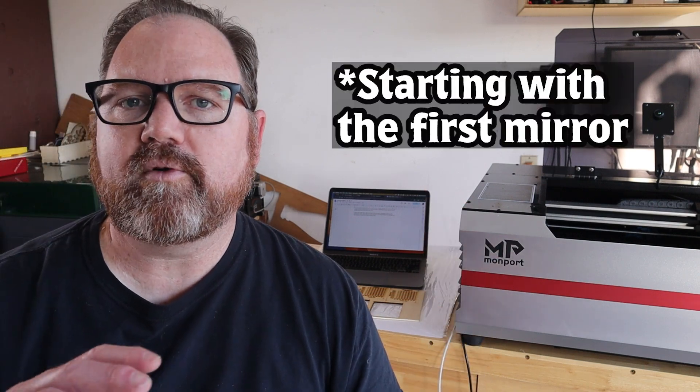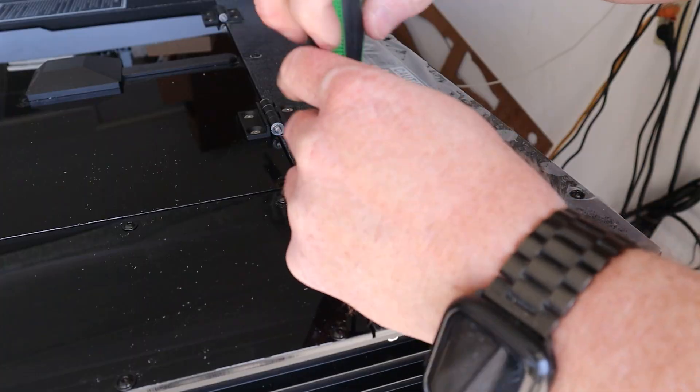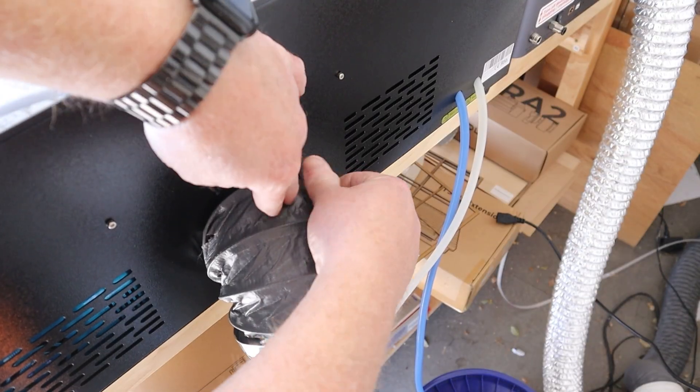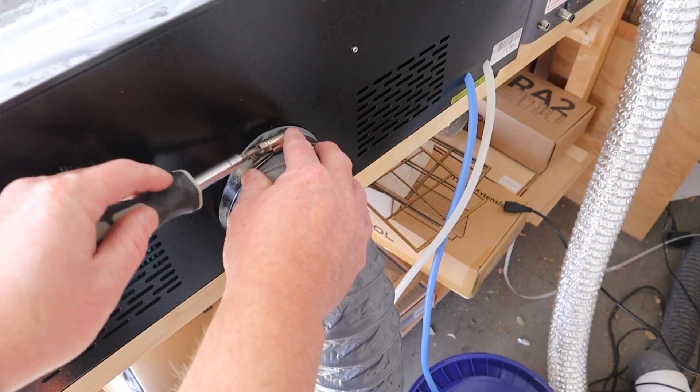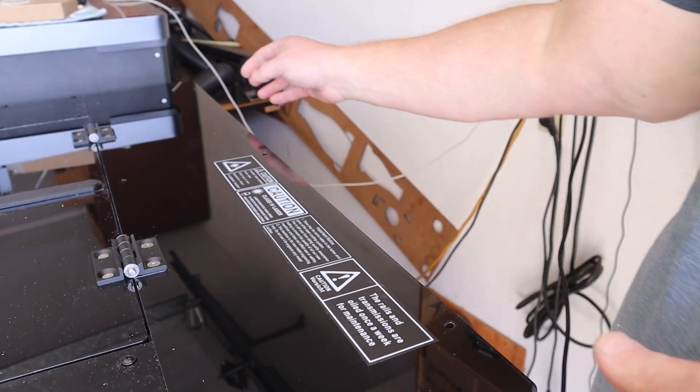There's a whole process for mirror focusing, starting with the first mirror by the laser tube. I'm not going to go over the entire process here — there are a lot of good resources online for how to do it. It can be a little time-consuming and tedious, but please be patient. It is worth the time spent. There's a positive side effect of having to focus your mirrors: you get to know your machine a lot better. This machine is not locked down like a lot of other modern lasers, so you'll be opening panels, looking at components, and making adjustments — giving you a better base knowledge if anything goes wrong.